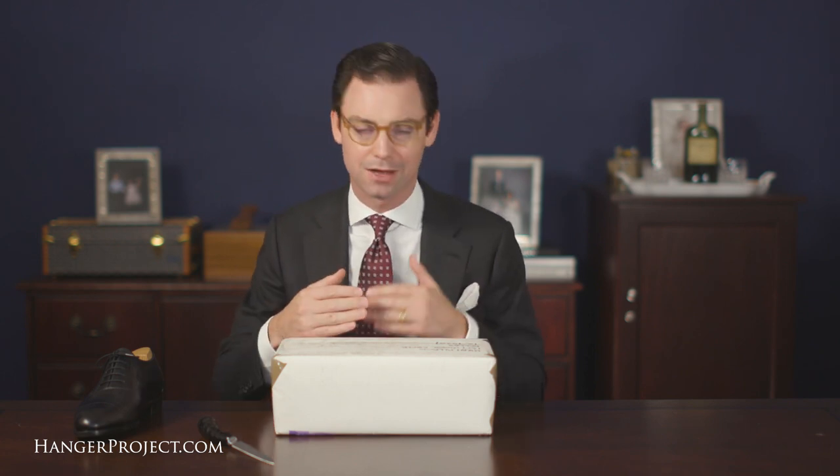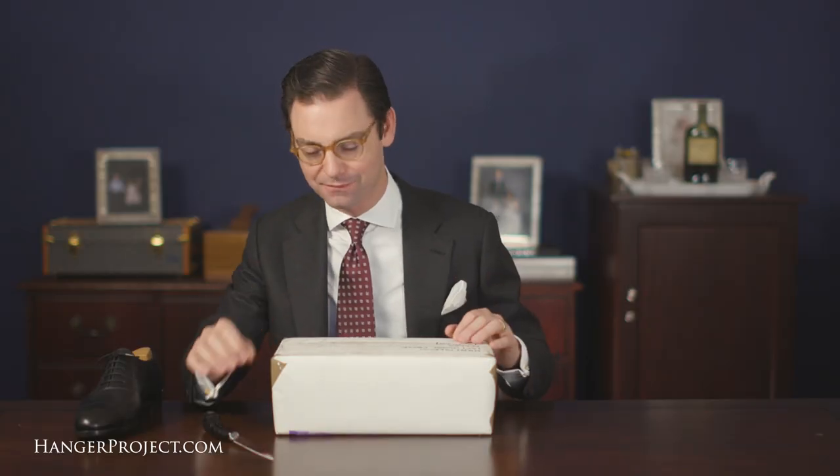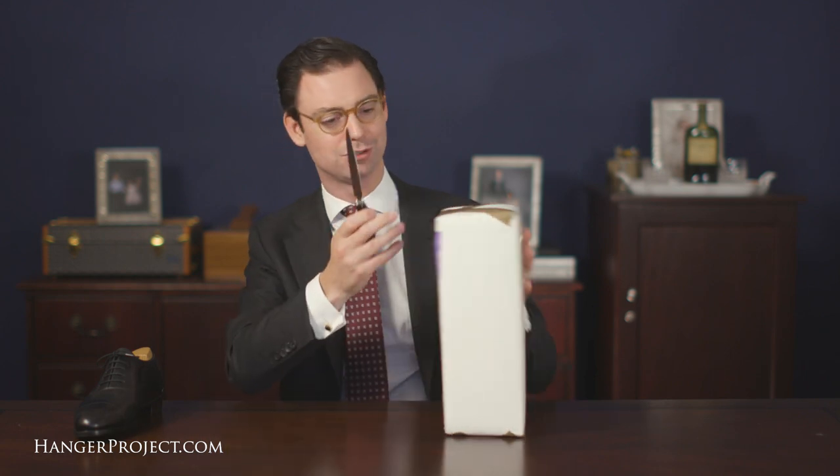One of the things I'm really excited about filming this second unboxing is to really showcase that iterative process — having a pair of shoes, trying them out, wearing them — whereby a shoemaker is really able to get to an absolutely perfect fit. So here we are, without further ado, let's open these shoes up.